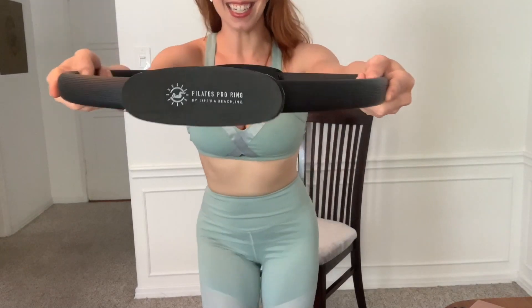That is a fun full-body workout with your Pilates Pro ring! I hope you love it as much as I do. If you have any questions, let me know in the comments and I'll see you guys in the next video. Thanks!